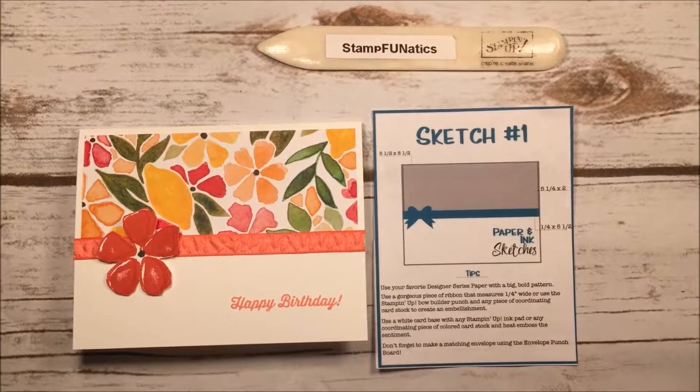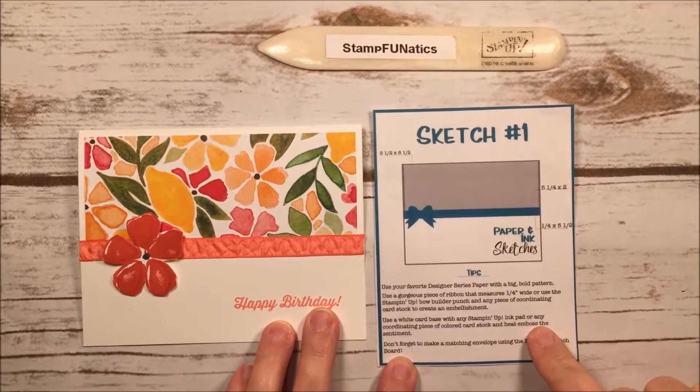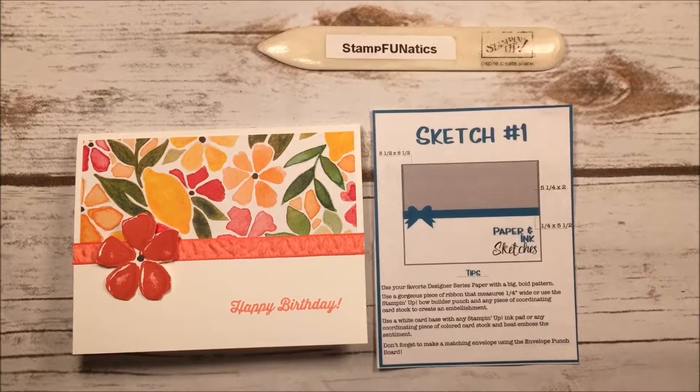Hi Stampers, it's Gigi with Stamp Fanatics and today this is going to be my first card for my Paper and Ink Sketches — a brand new program that I'm starting with some fellow demonstrators, so you're probably going to see these sketches other places online.